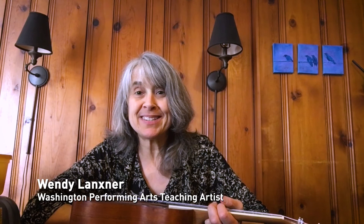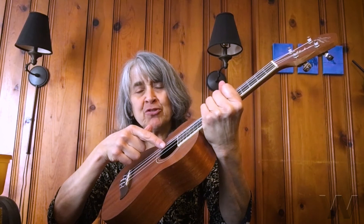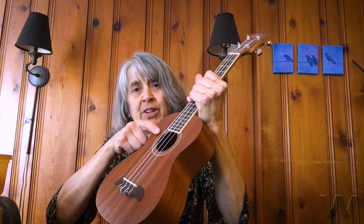Let's think about stringed instruments now. How could we make a stringed instrument? I happen to have a ukulele here, and you can see it's got strings, obviously. This part of the ukulele is a resonator — it allows the sound from the string to be amplified so you can hear it. You can imagine if you didn't have this part and only had the neck, it wouldn't make too much sound.